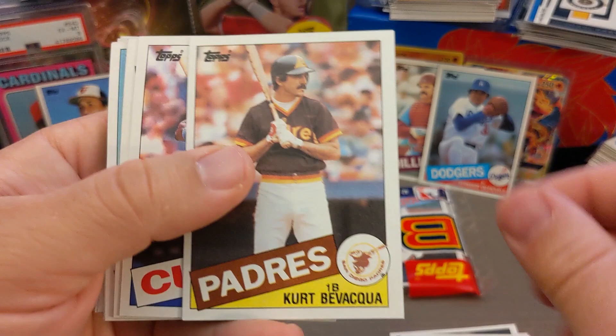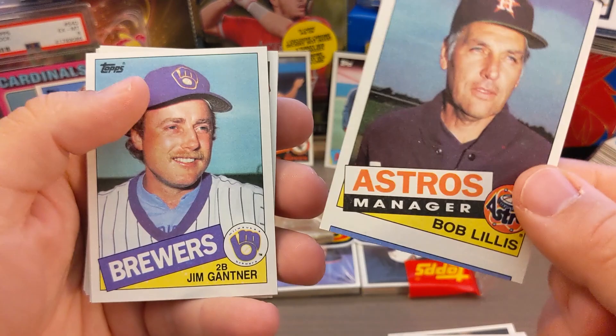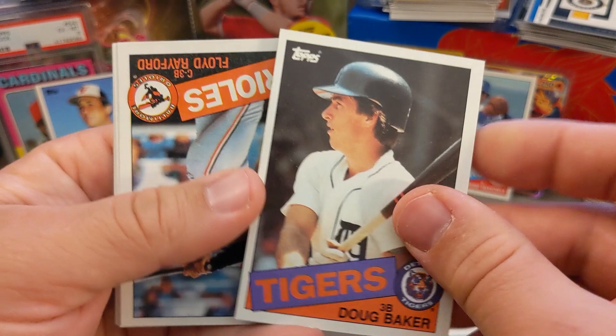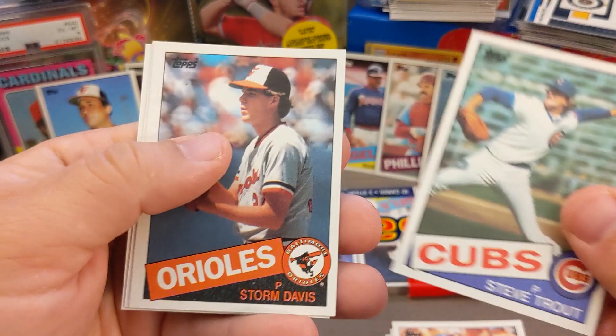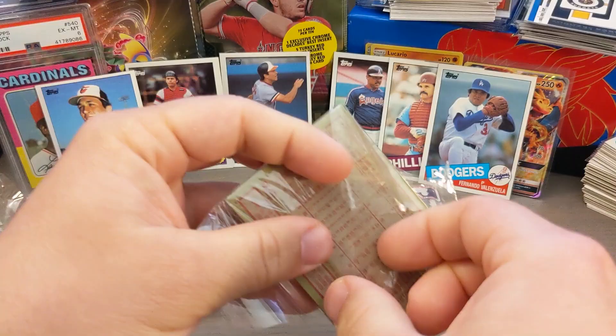Doug Baker with some gum stuck to it. Tony Armas with gum all over him. We got Floyd Rayford, Danny Heep, Steve Trout, Storm Davis, Rance Mullins, and Harold Baines — Harold Baines is a Hall of Famer, nice card there.